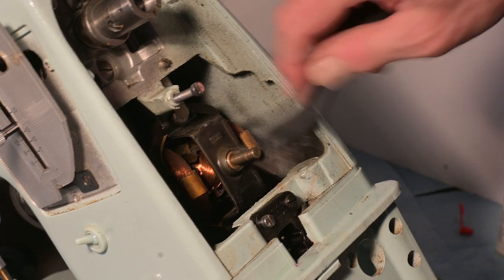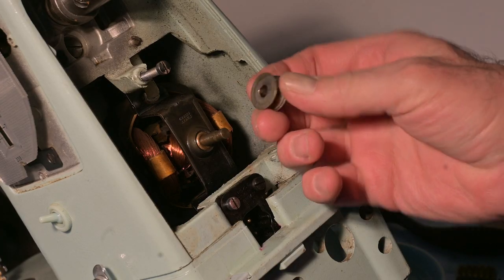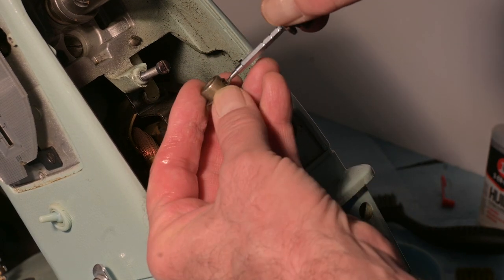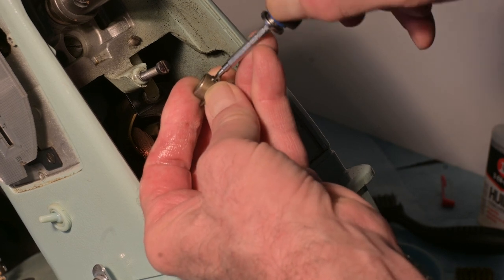The important point is that it is now lubricated — and this was already lubricated. You can see it's got oil on it still. This is a learning tutorial and I am learning. Let me learn how to loosen this — it's slippery with the oil.